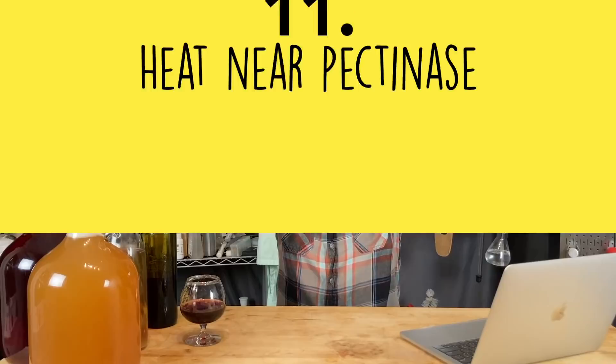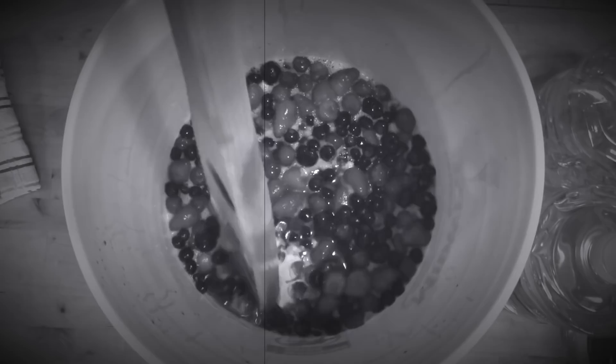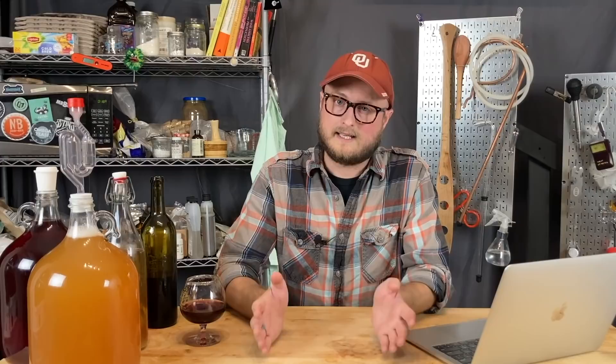Number eleven: heat near pectinase. Pectinase — pectic enzyme — helps break down fruit skins, releasing color, tannin, and juice. In our Viking Blood clone video, we took flak for pouring hot hibiscus tea into a must that already had pectinase in it. Heat is bad for pectinase — don't do it.